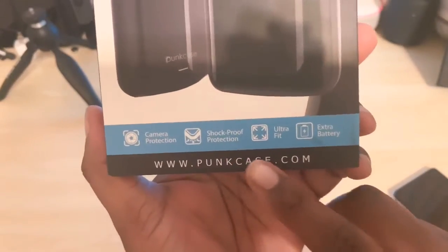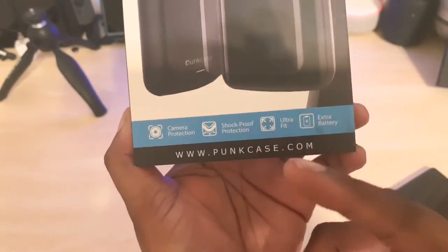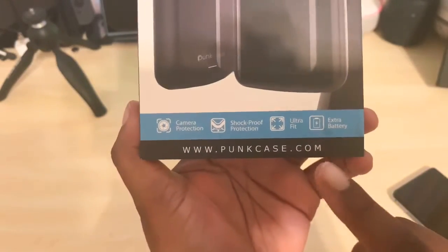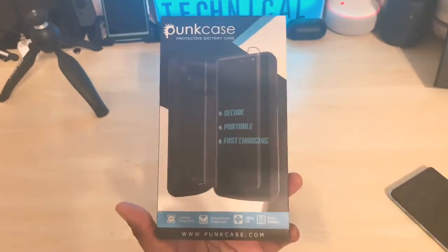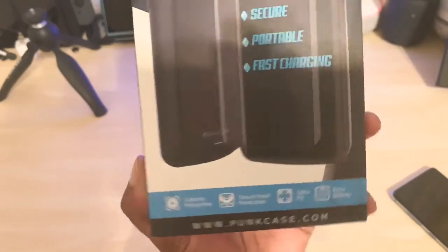You can go to www.punkcase.com. I'm going to put the website in the description down below if you want to check their case out, see how much it actually costs, or if you want to buy some of their products. So let's open up this case.